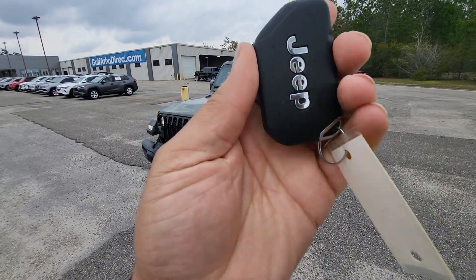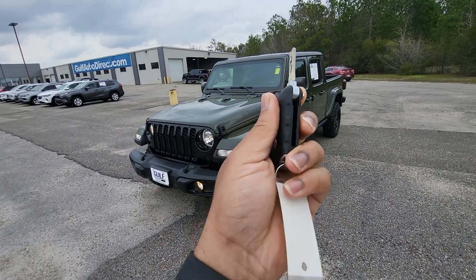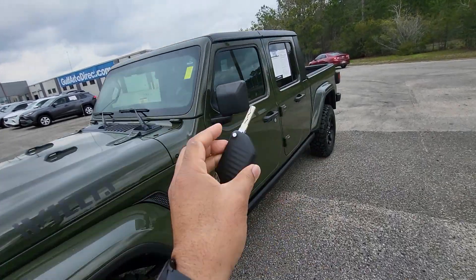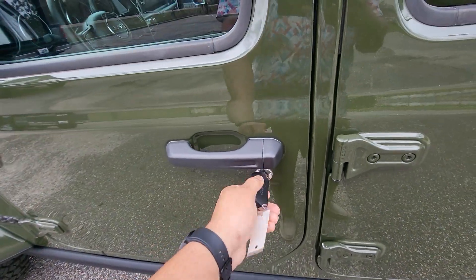And this is the key for the vehicle. It doesn't have any kind of lock or unlock buttons on it. It is full manual locks. You flip that out, you come up to the vehicle, you lock and unlock the door manually.